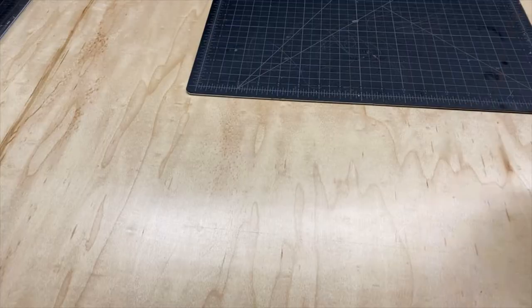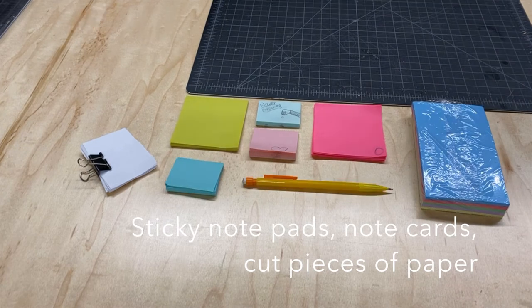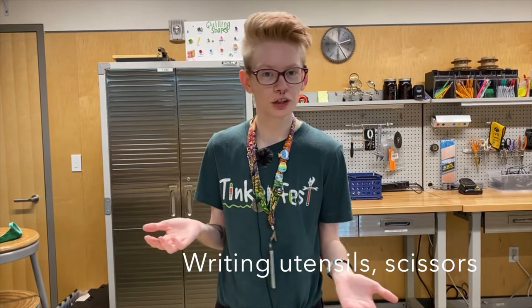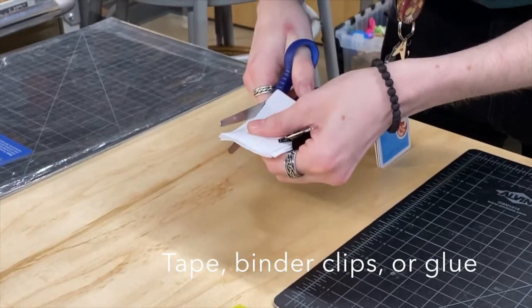It's pretty simple to get started. You need a sticky notepad or pieces of paper that have been cut up. Even index cards will work. And then writing utensils — pencils, pens, markers, things like that. Scissors if you need to cut paper.